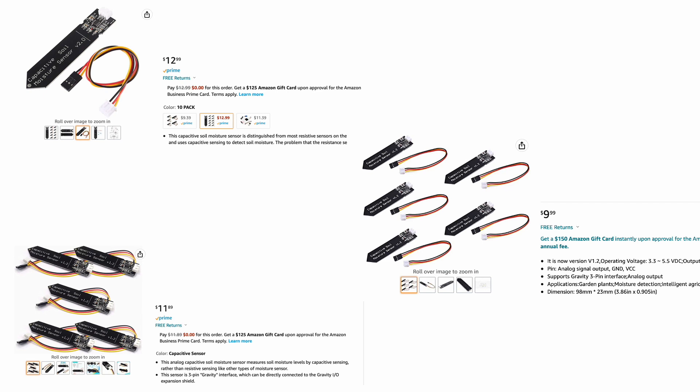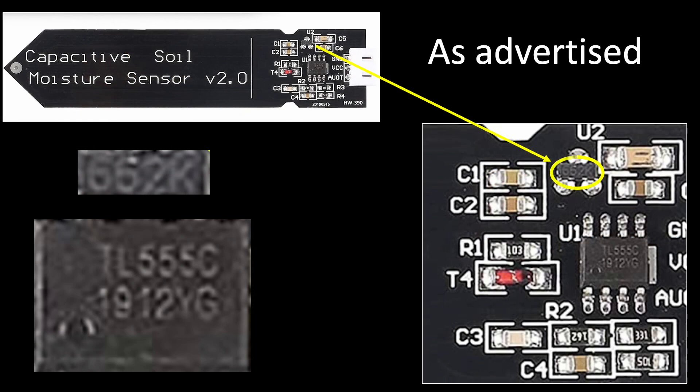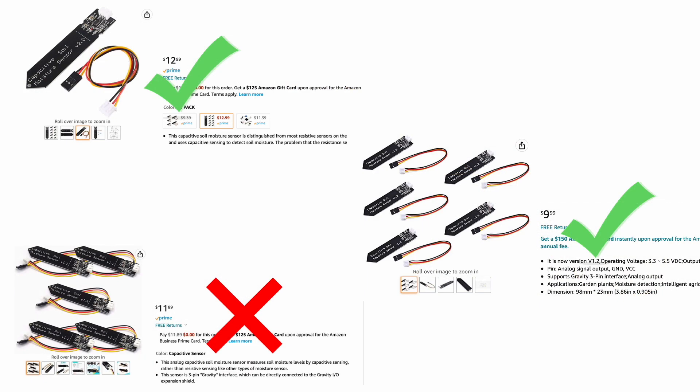I didn't want to give up on this project, so I gave Amazon a try by purchasing new batches of sensors from 3 different vendors. In doing so, I carefully inspected vendor images to confirm that both a voltage regulator was included and that an appropriate timer chip had been installed, as summarized in Flora's videos. For the Amazon purchase, I actually had better luck, with two of the three batches meeting all the quality criteria.